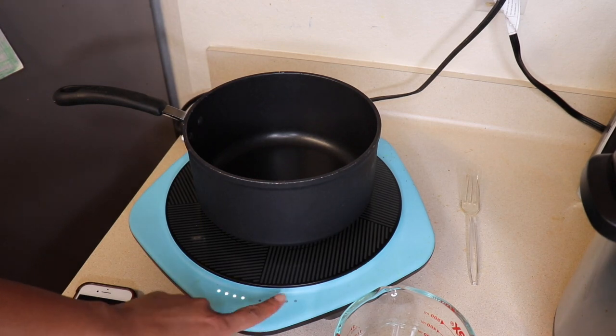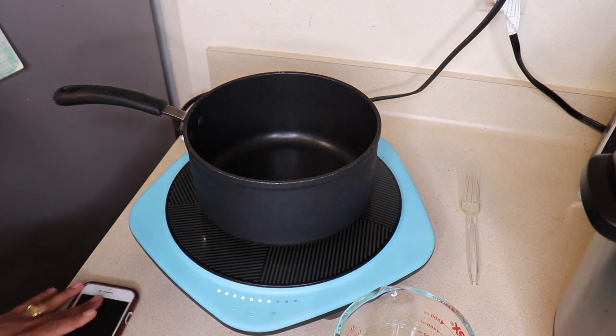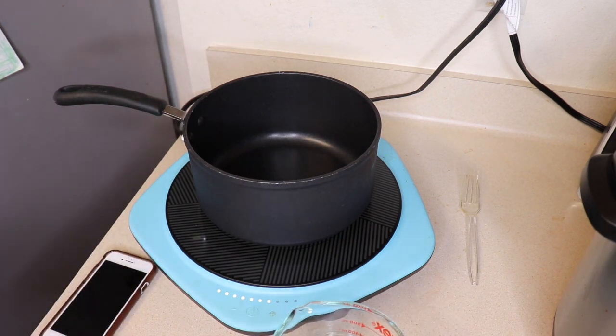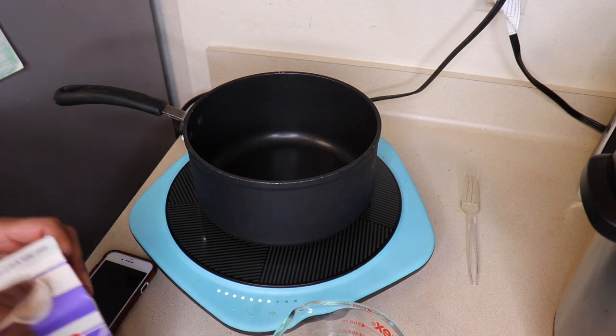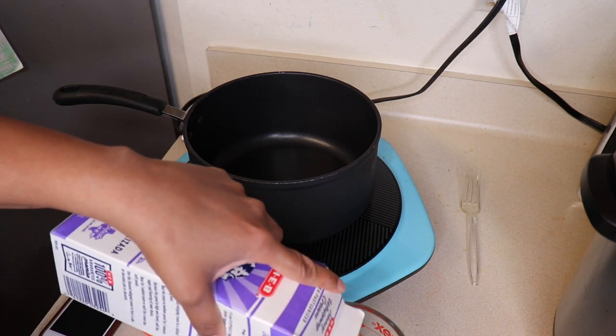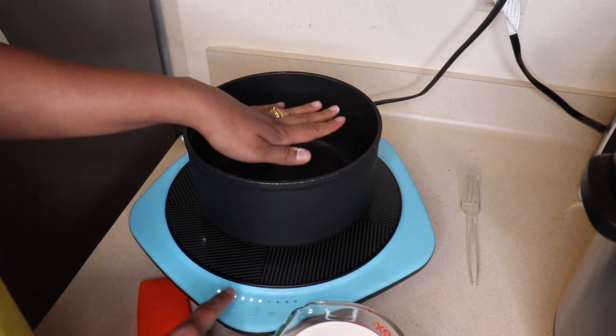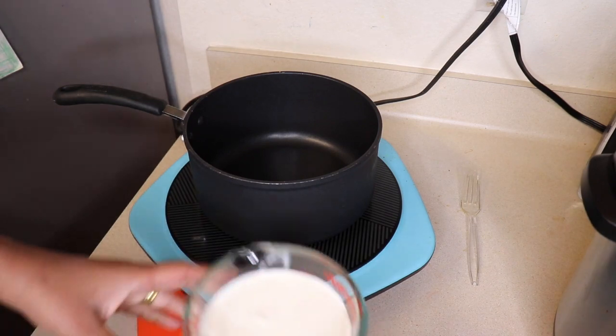All right fam, the first step is to heat up the pot. I'm going to put it on medium-high heat and we want the pot to be hot before we put any ingredients in. While I wait for the pot to warm up, I'm going to prepare all of the ingredients. As always, the list and amounts will be in the description box below.